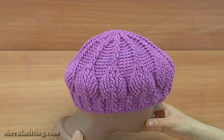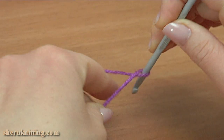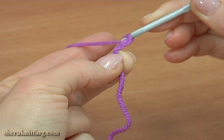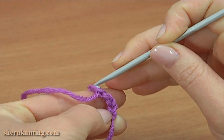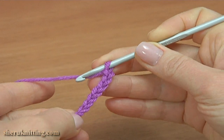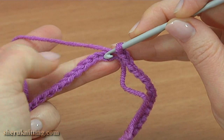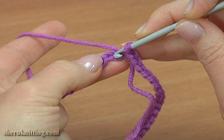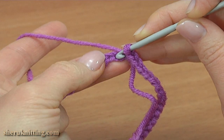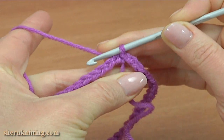Let's begin the work. To start the hat, make a chain of 88. You should crochet the foundation chain loosely. After completing the foundation chain of 88 chains, insert the hook into the first chain stitch — but first check that the foundation chain is not twisted — and make a slip stitch into the first chain stitch.